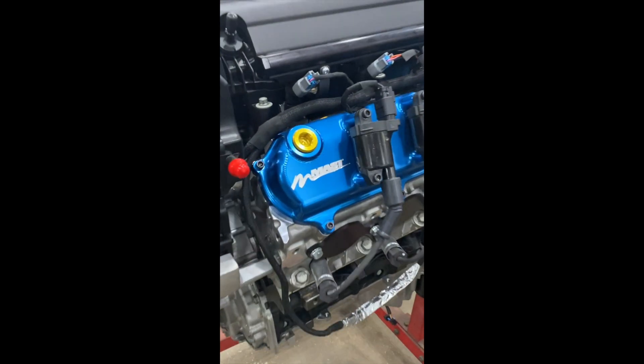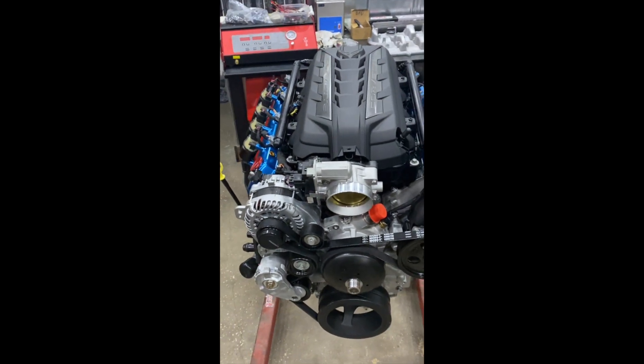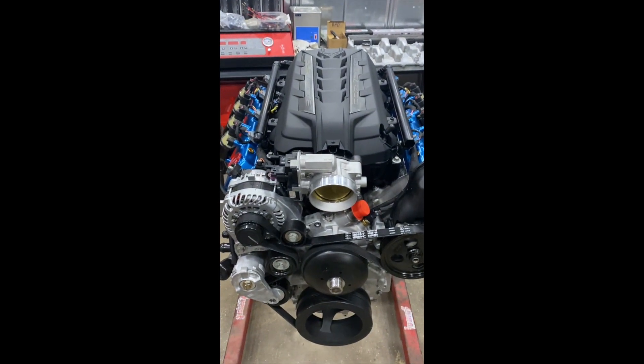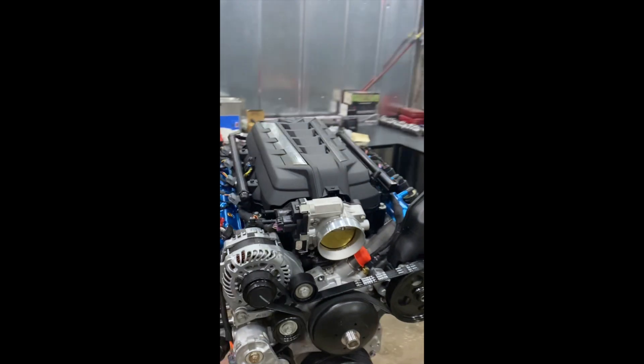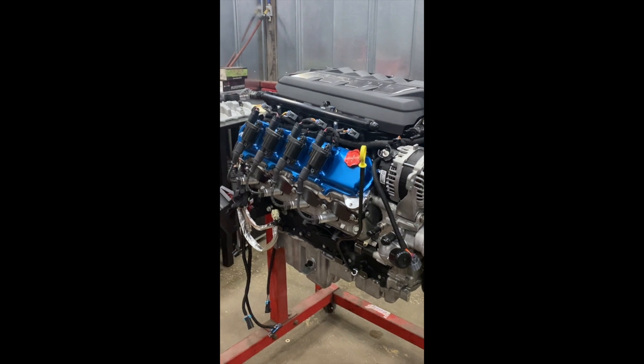Hello everyone, Jeff here from Bruiser Conversions. I'm happy to introduce one of our newest products, the Bruiser LX3. I'm also happy to say that Bruiser Conversions and Factory Mass Motorsports have partnered up to produce this engine as a team to be able to bring it to the public.